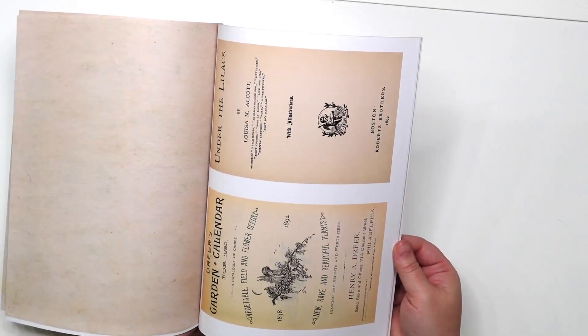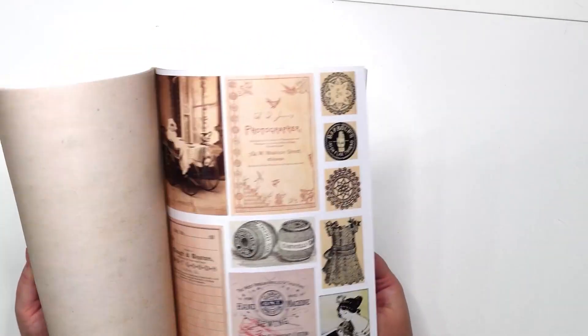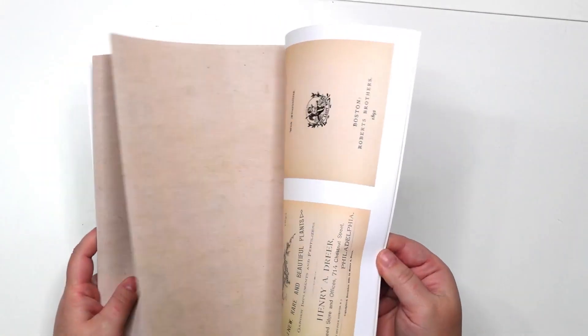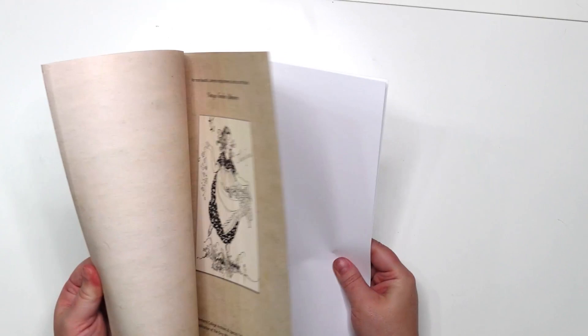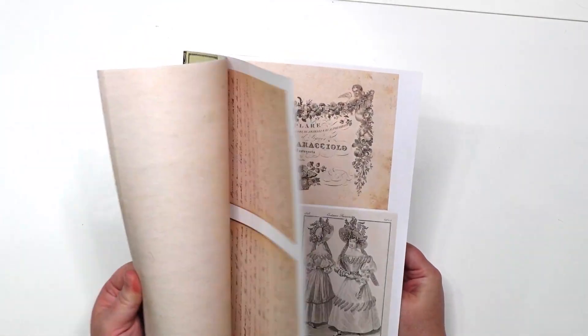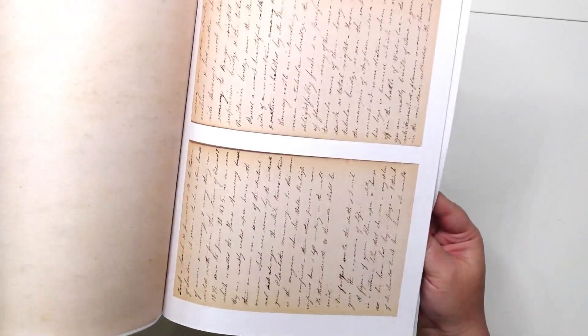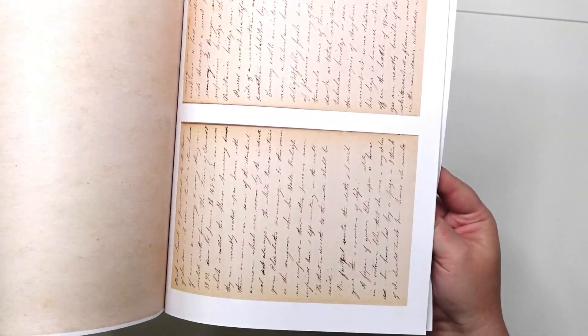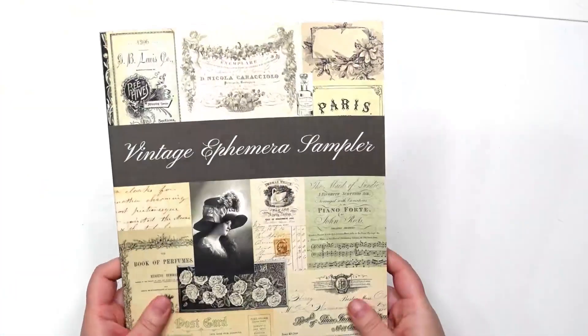I like that there are different sizes too. You get half sheets or quarter sheets, and you get little tiny ones as well. We have really great variety here, which I do love. There's a letter here, which is fun, with very clear printing on it so you can read whatever is written — I love the clear printing.